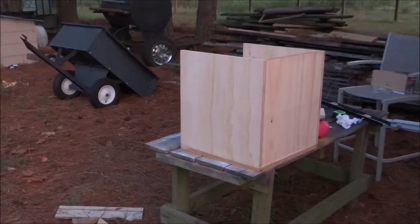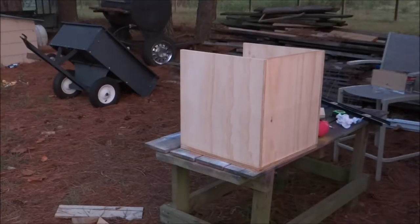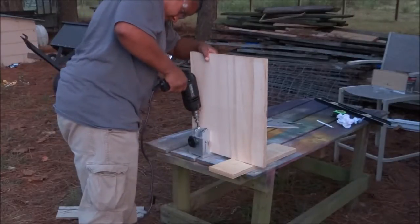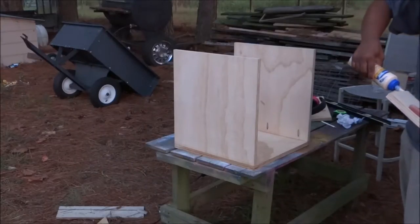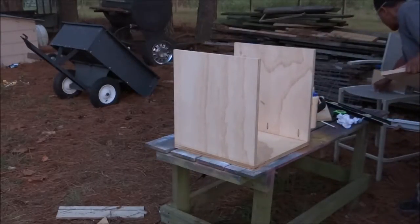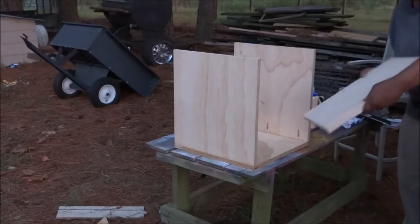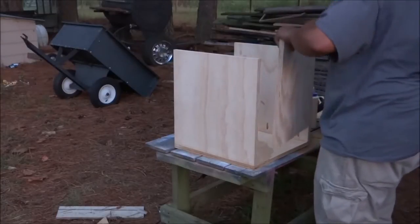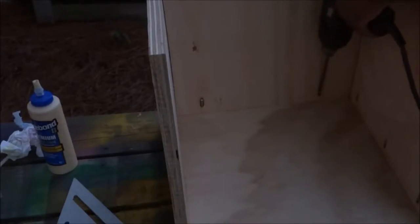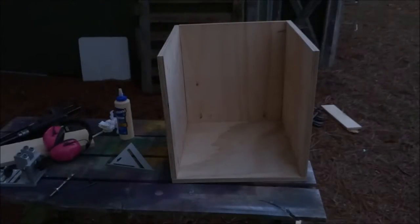Now to drill my pocket holes and attach it. Here it is all put together. I'm going to let this dry overnight and come back tomorrow and finish this up.